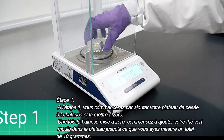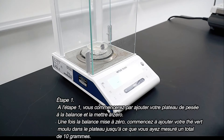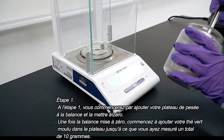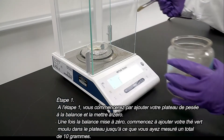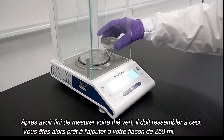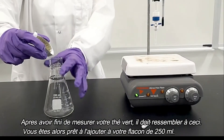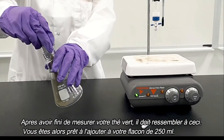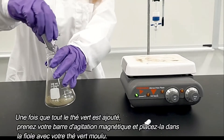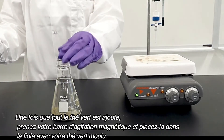For step one, you will begin by adding your weigh tray to the scale and zeroing it. Once your scale is zeroed, begin adding your finely ground green tea to the tray until you have measured out a total of 10 grams. Once you have finished measuring your green tea, it should look something like this. You are then ready to add it to your 250 milliliter flask. Once all the green tea is added, grab your magnetic stirring bar and place it into the flask with your ground green tea.